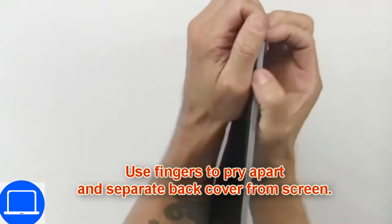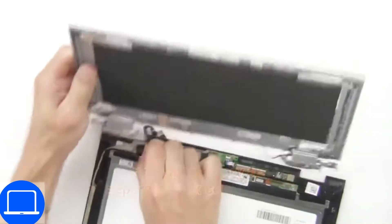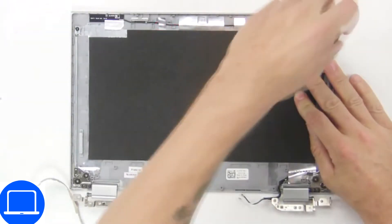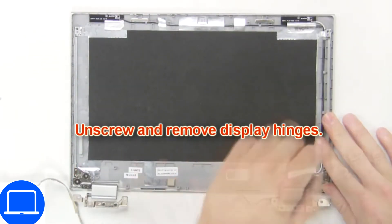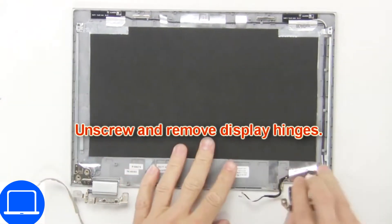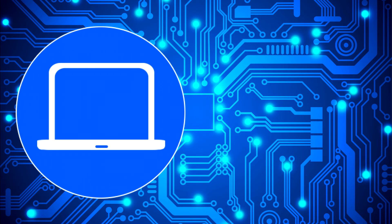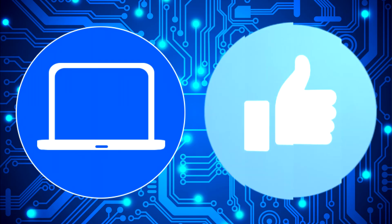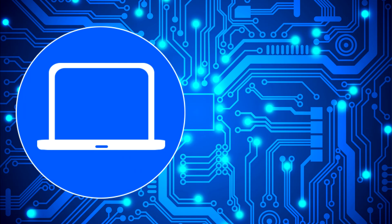Now use fingers to separate and remove the back cover. Then unscrew and remove the hinges. You can also click here to find parts for your laptop at PartsPeople.com.